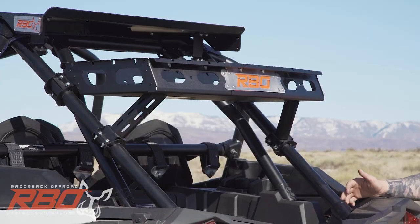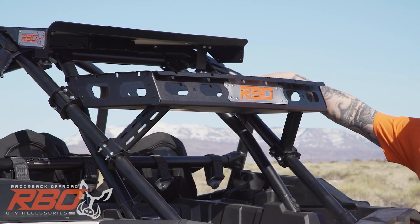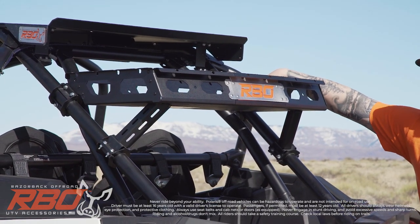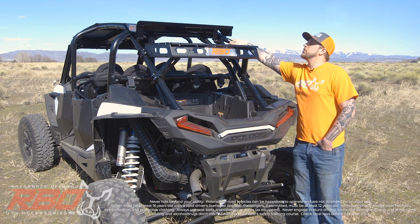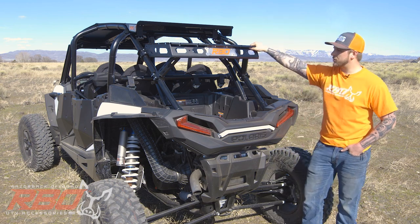So if you're putting a cooler up there or any kind of cargo bag, you've got plenty of tie down — you don't have to worry about it flying out. We also put four different whip holes in this. In the front of the tray there's one on either side in the corner so you could put whips going straight up. Then in the back angle we put two more so you can have your whips at an angle, which looks pretty cool.